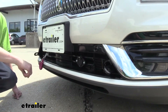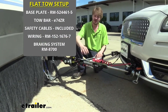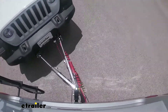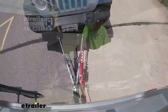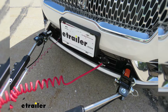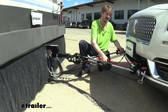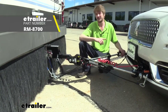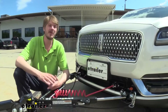There are five main components you'll need when flat towing your vehicle behind your motorhome. You'll need your tow bar, which is the connection between your motorhome and your vehicle. You'll need your safety cables, which is a supplemental connection in addition to your tow bar. You'll also need your base plate, which is your connection point for your tow bar on your vehicle. You'll need your diode wiring, which will take all the lighting signals from your motorhome and send them to the lights at the back of your vehicle. And lastly, you'll need your supplemental braking system, which will apply the brakes in your vehicle when you hit the brakes in your motorhome.